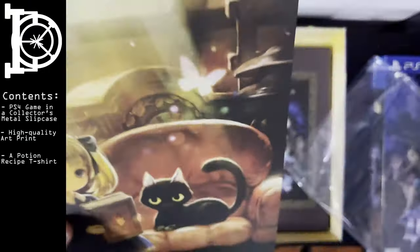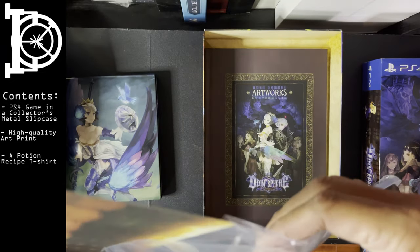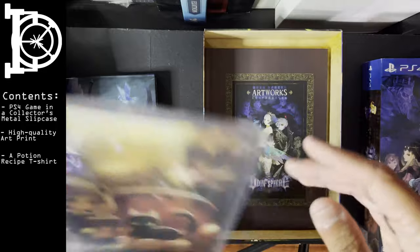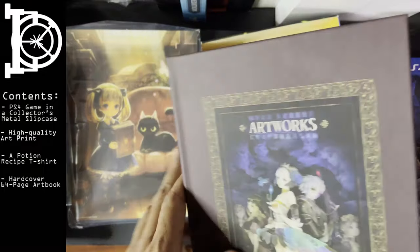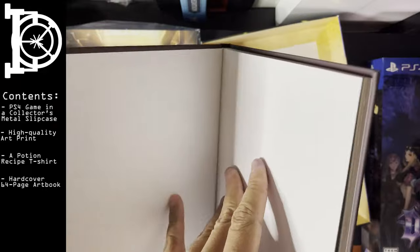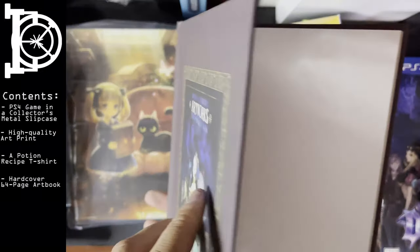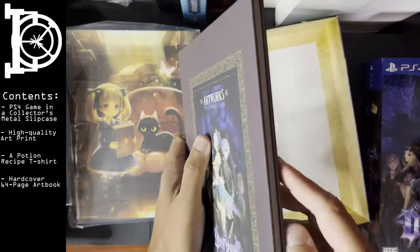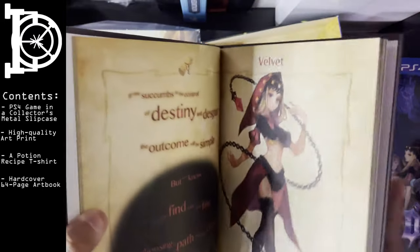It looks really nice. I'll probably get this framed. Because Vanillaware — a lot of people might say it's just anime art, but the way Vanillaware does their art is really unique. Most of their games have this painting style art. And the art book is hardcover, which is a nice touch.